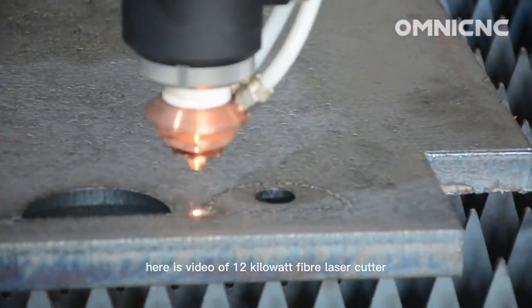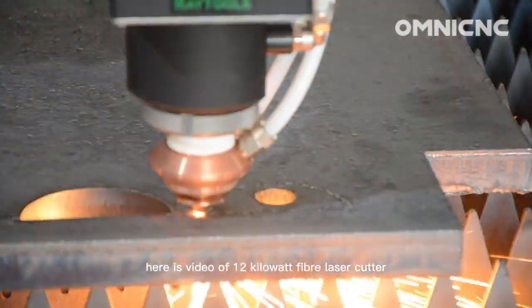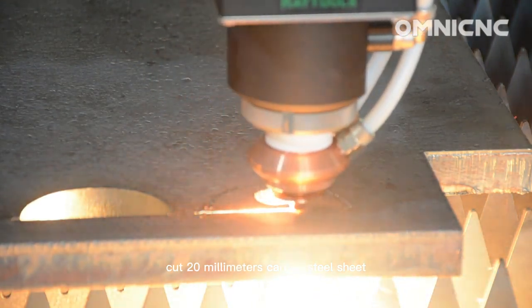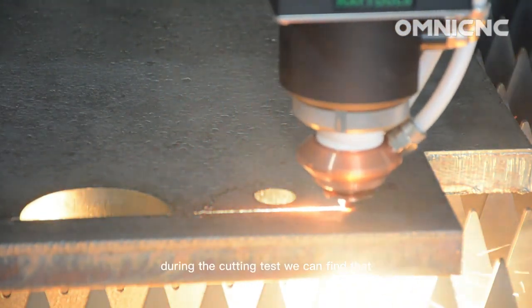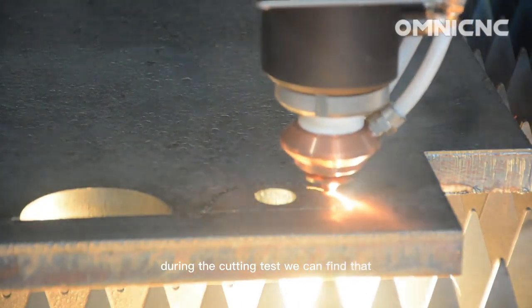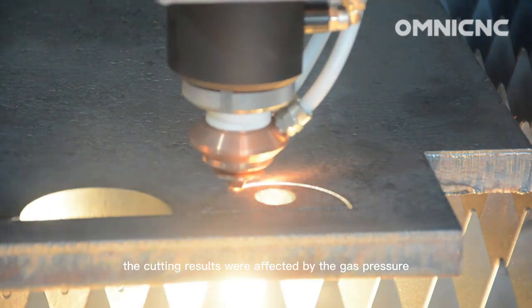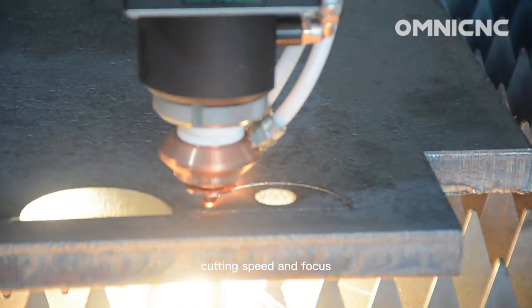Here is a video of a 12kW fiber laser cutter cutting a 20mm carbon steel sheet. During the cutting test, we can find that the cutting results were affected by the gas pressure, cutting speed, and focus.